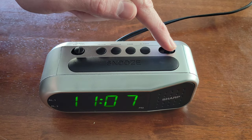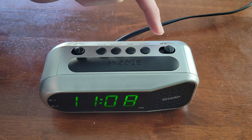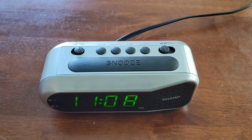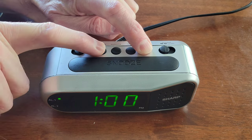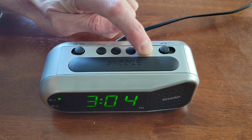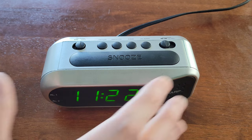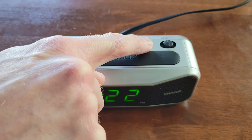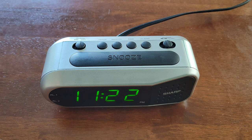To set the alarm, we have the alarm switch and there are two different alarms, plus the option for dual alarm. Move the switch to alarm one to set alarm one. Hold down the alarm button, then press the hour button to change the hours and the minute button to change the minutes. Once the alarm is set, just release the alarm button. To set the second alarm, move the switch to alarm two and follow the same process.